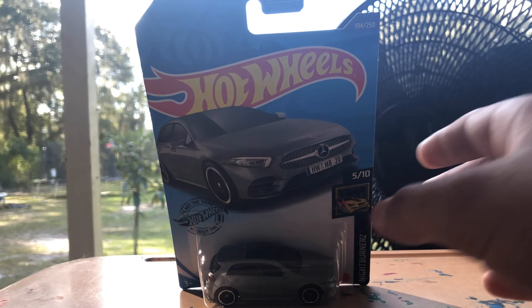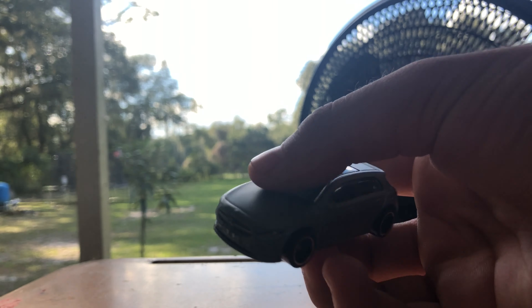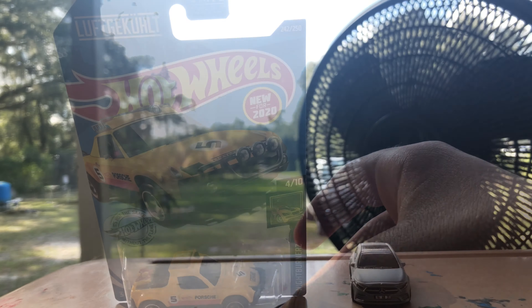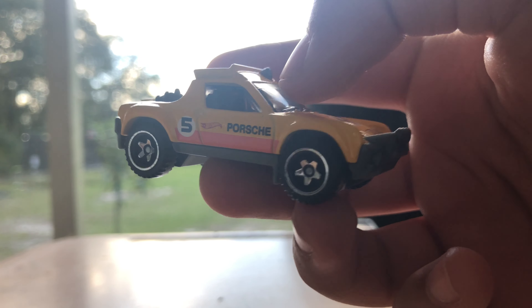Starting off, we have the Mercedes-Benz A-Class with shiny wheels in matte gray. The next one we have is the Porsche 940 Safari pickup with shiny wheels.